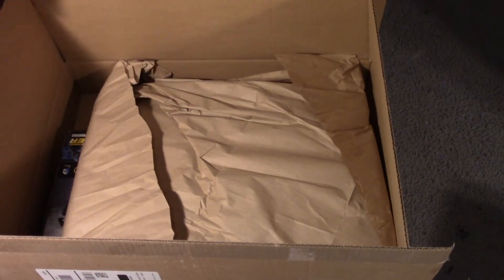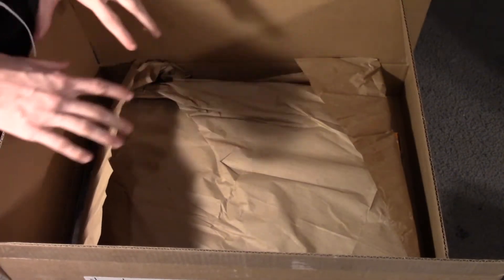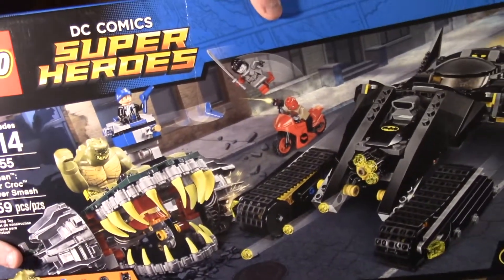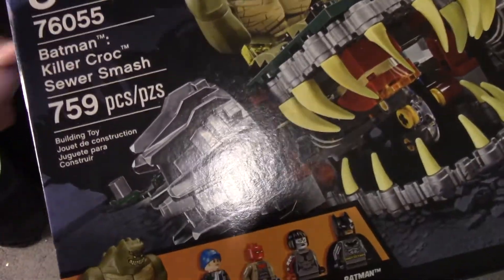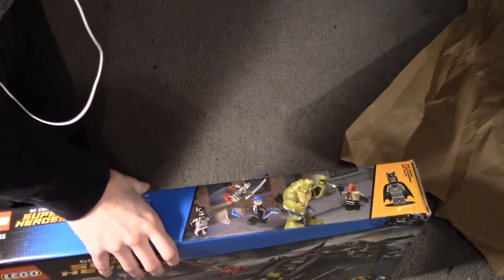What I got here — there's some tissue paper, which I needed for customizing stuff. But underneath that, this is what I wanted to get: it is the Killer Croc Super Smash LEGO set! I got this on sale — it was like 40-something dollars for a 759-piece set. If you guys can see that right there, it's definitely a great set. Pretty cool set.